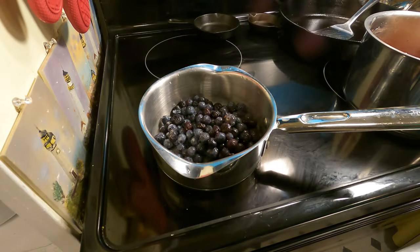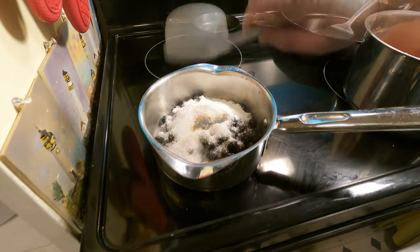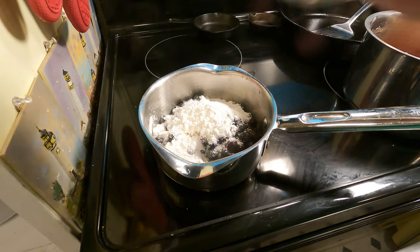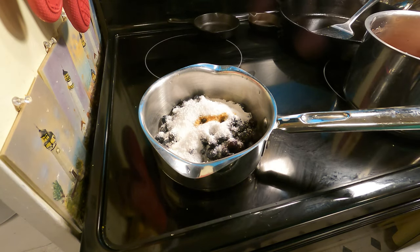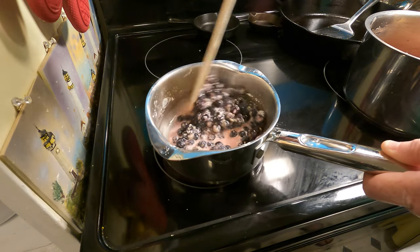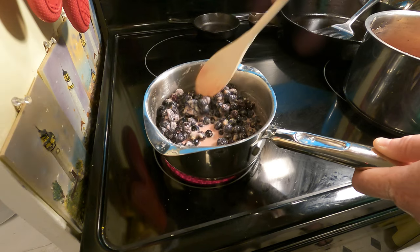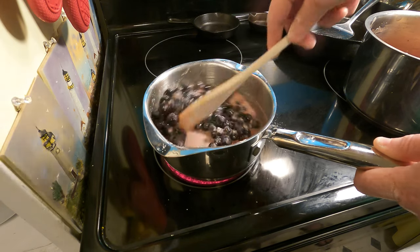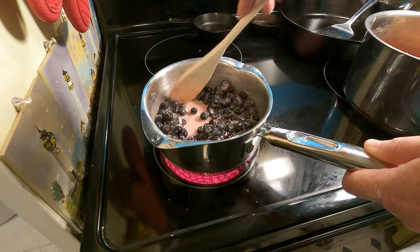For the blueberries, add in one tablespoon of lemon juice, a half a cup of stevia, two tablespoons of cornstarch, one teaspoon of vanilla, and mix it all together. I start off with a quarter cup of stevia and add more as needed — I'm starting with a half a cup because last time a quarter cup wasn't enough. Mix it all up, let it heat, and give it a taste.